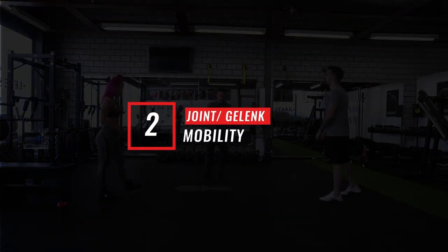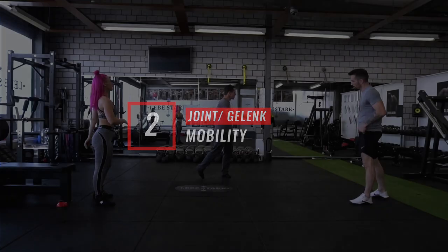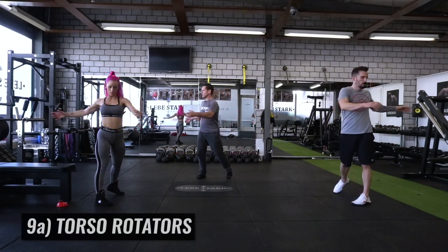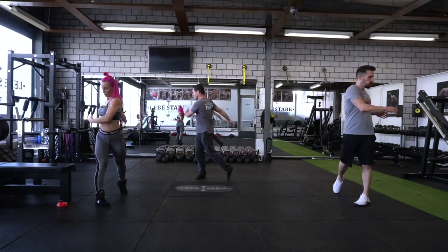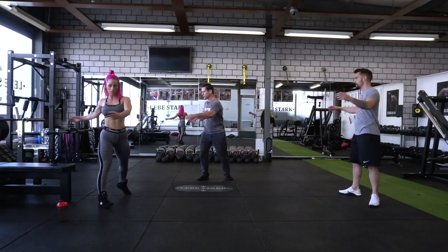Now that the body's warm, we start to mobilize all the major joints. We'll start just by rotating. Then we take a joint-by-joint approach — you focus on one area and then move up and down the chain, gradually increasing the range of motion as you get warmer.